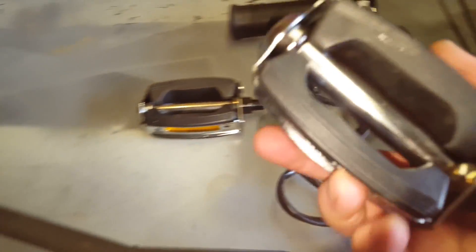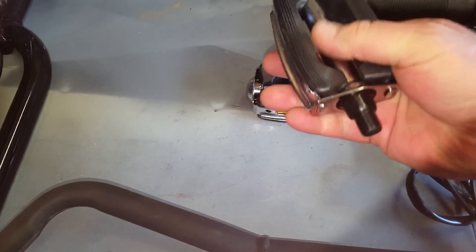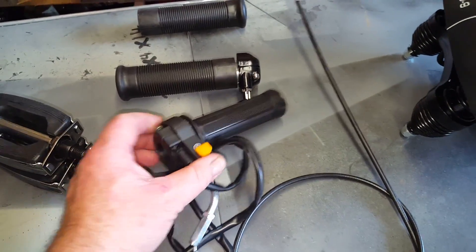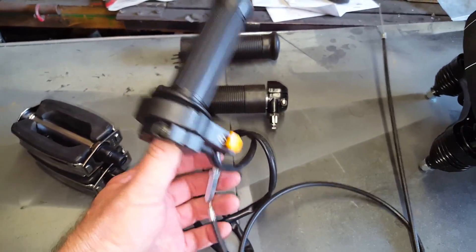The pedals on the vintage Murray cruiser are pretty much shot — one of them's making a bit of racket — so I'm going to upgrade with some vintage style, really nice, heavy pedals. I've also decided I'm not going to use the piece-of-crap stock throttle assembly.